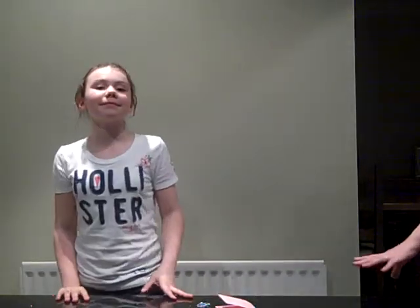Hello and welcome to Kids Crafts. I'm Kirsty and I'm Jazzy. Today I'm making mini Easter cards.